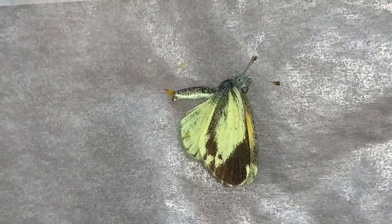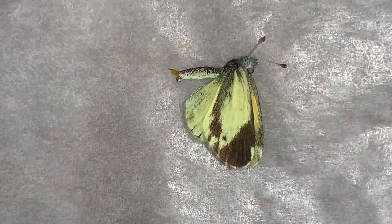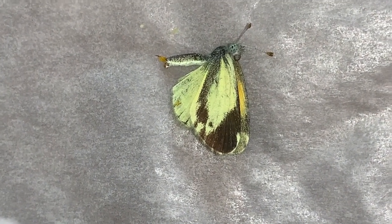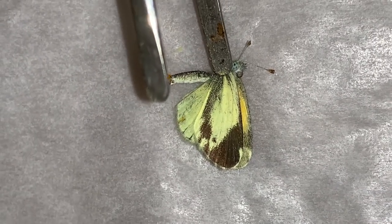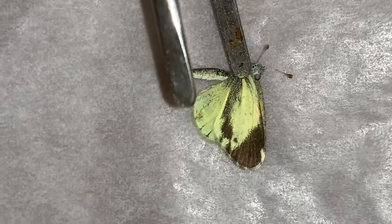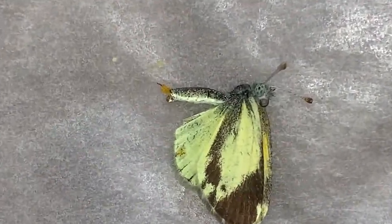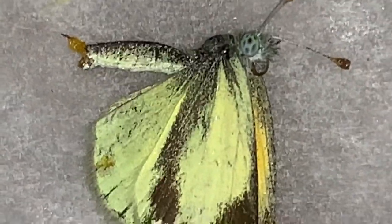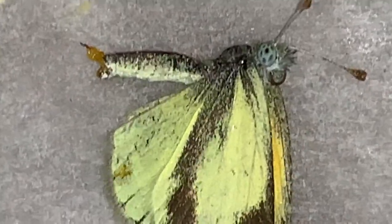One of the first things I typically do if I'm going to mount my specimen and invert the wings — once the specimen dies, the bodily fluids start to evaporate. It becomes very tricky to get those wings back into place. The muscles in the thorax — and this is a tiny butterfly — the muscles in the thorax start to lose their fluids and they lose their flexibility.